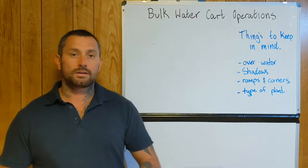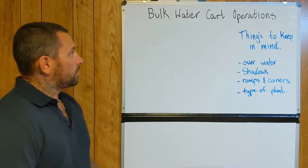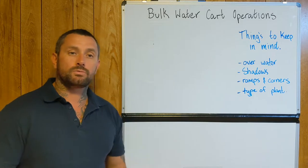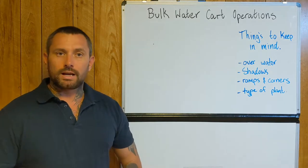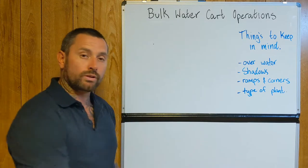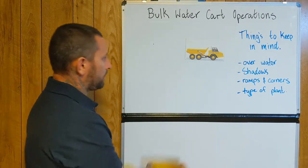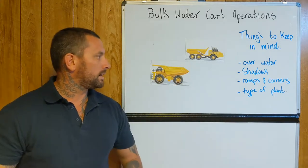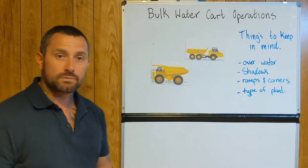A lot of it is in your training, so if you've done it and you are operating a water cart, I want this to be very common. I'll start this one off with just roughly over-watering. I've found on one of our last sites we had different plant and different styles of machinery. So I wanted to show you roughly two within a load and haul — we've got our articulated haul truck and then we've got a rigid rear dump.